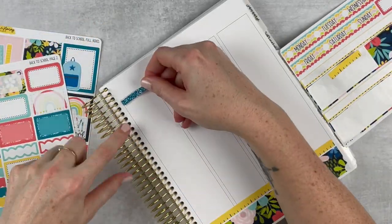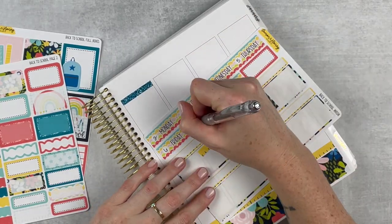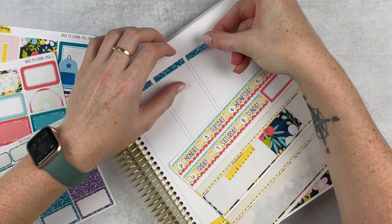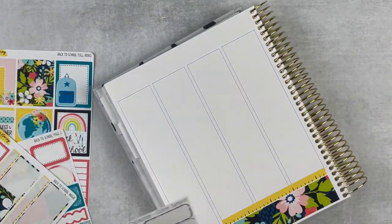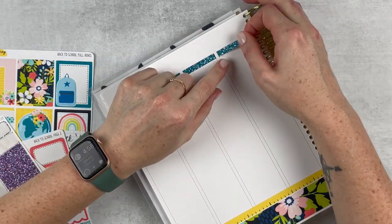Moving on to glitter headers — I forgot to pull some before I laid down this spread, so I went and grabbed these blue ones, just some old glitter headers from my stash. I'm just placing those across the top and then putting in the date covers right above.